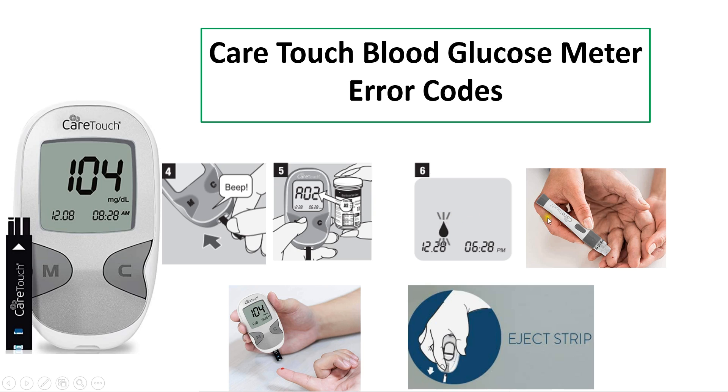If the codes match, the meter displays the blood symbol, meaning it is ready to perform the test. Use the lancing device to puncture the finger and obtain the required amount of blood. The test strip has a capillary which draws in the required blood. After enough blood is taken, the meter produces a beep sound and a countdown starts from 5 seconds.